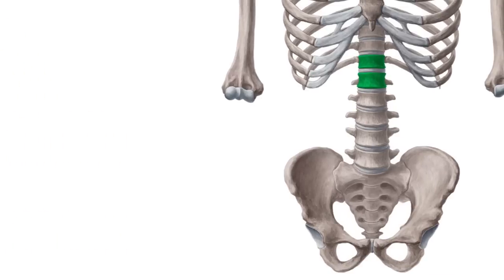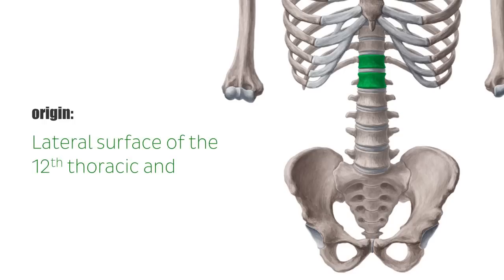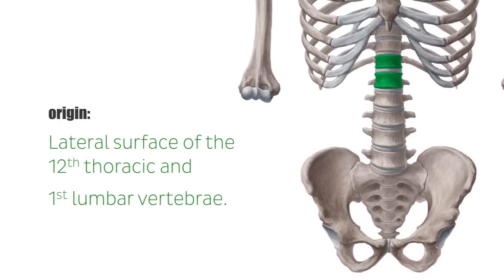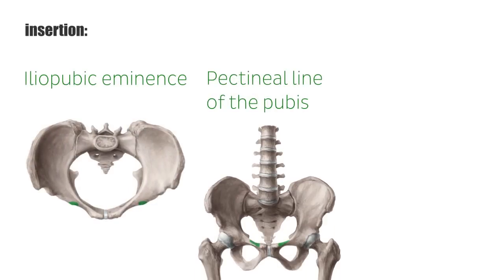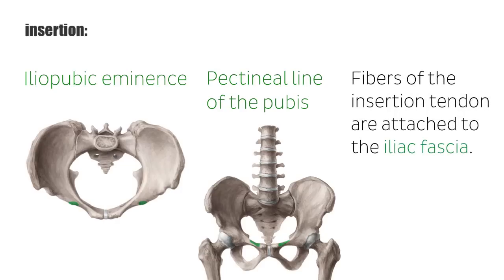If the psoas minor is present, it originates from the lateral surface of the 12th thoracic and first lumbar vertebrae. Distally, its relatively long tendon inserts on the iliopubic eminence and pectineal line of the pubis. Additionally, fibers of the insertion tendon are attached to the iliac fascia.